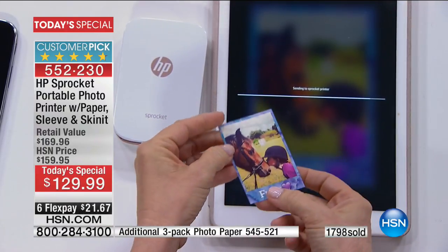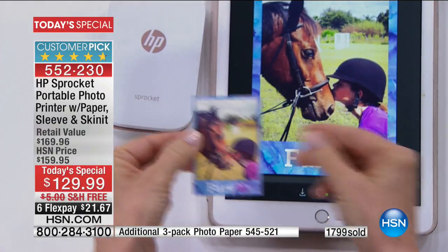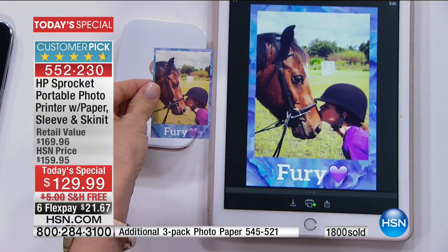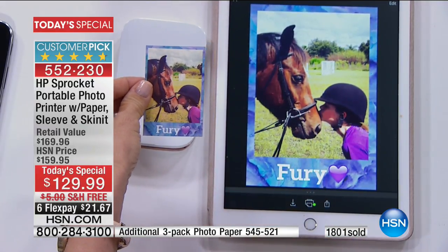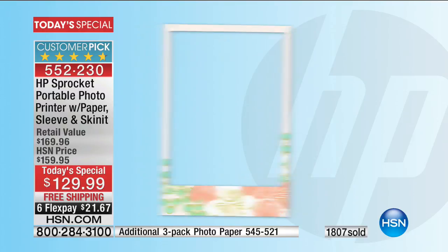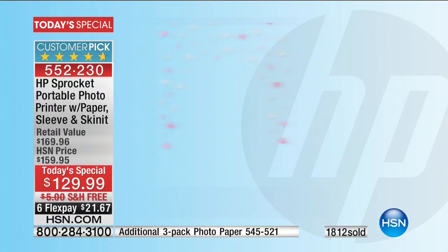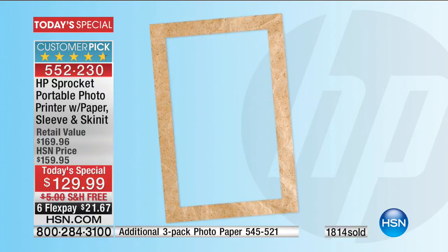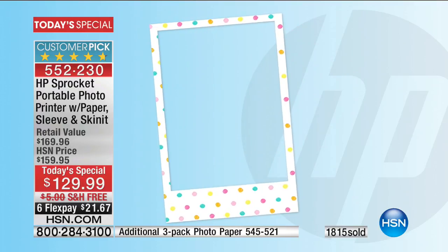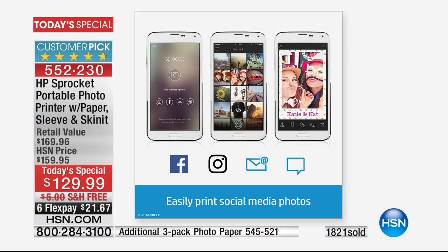It's sticker-backed, so you can use it as a sticker. There's the original — look at the color quality. You can print it right instantly from your phone. Filters, emojis, all kinds of fun — the text, the gold, brand new picture frames, you can customize it. There's Mother's Day, graduation emojis. All kinds of fun things you can make quick and easy. It's also the only one that lets you print directly from your Facebook and Instagram photos.